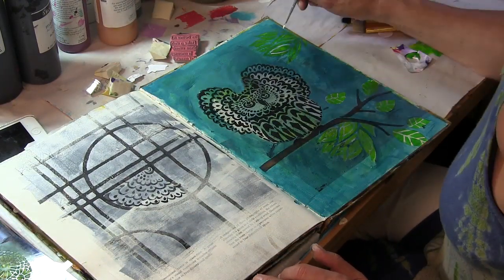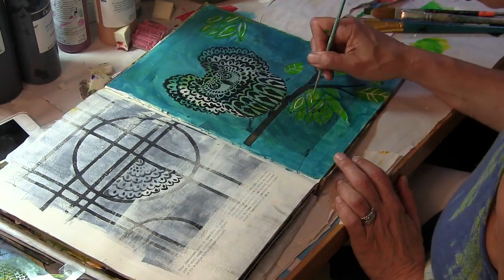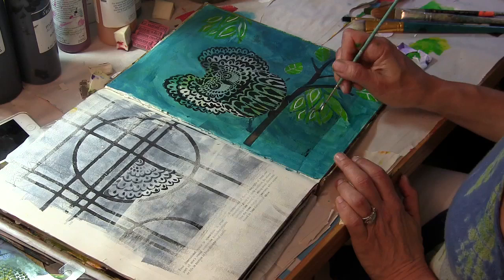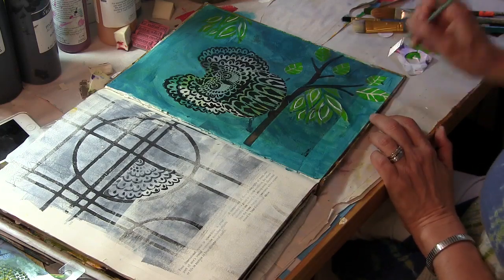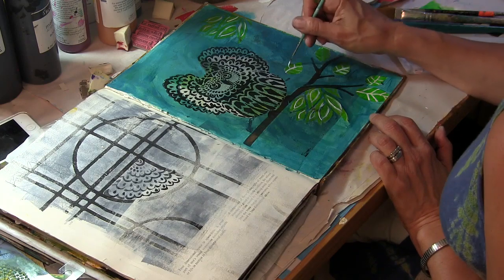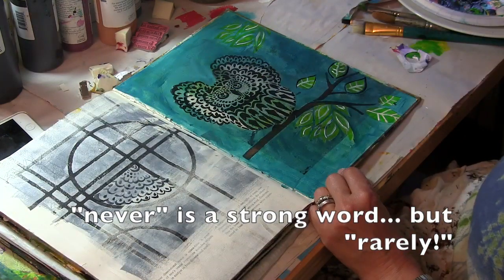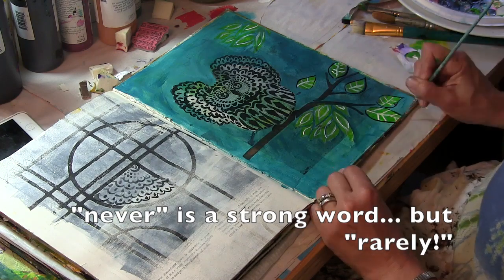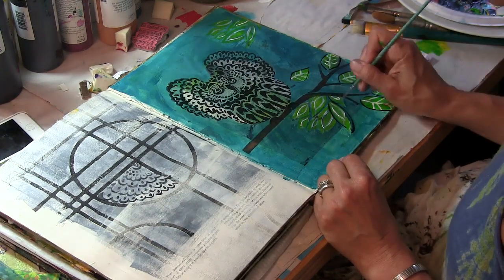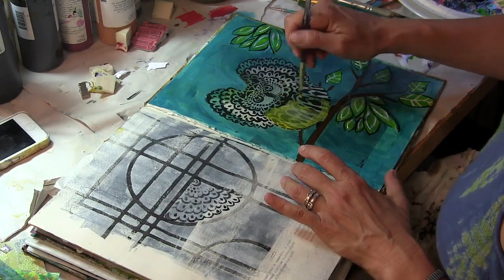Now I'm going to take my skinny brush and some white paint and just very loosely go around the leaves, adding some detail and some movement to them. As I've said many times, I never want my art journal page to look like it came straight from the stencil, even if it's my own stencil. I like to add some loose movement to it in my own hand.